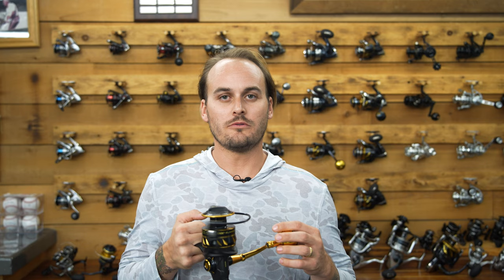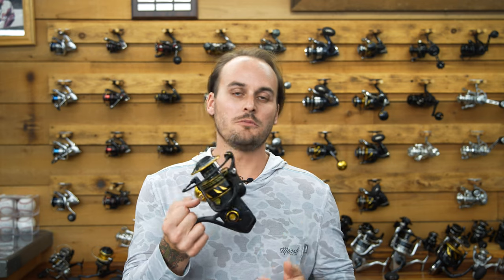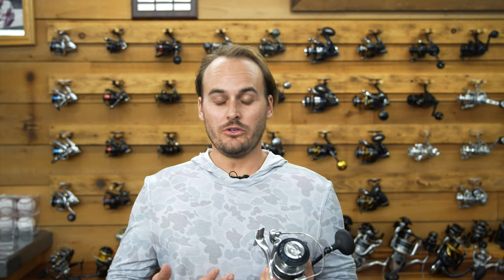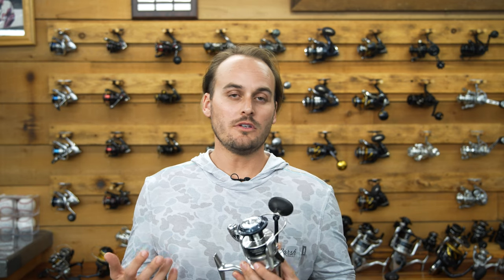So what is the best reel in this lineup? All of these reels are better in different situations. The Slammer is the best option for live bait fishing because of its weight and durability — you won't be casting as much. For artificials, the Saltus MQ 8K is your best bet because it's lighter and you can throw it all day. If you don't know what you'll be using, or plan to use both live bait and artificial, the Saragossa is the best all-around option — and it's the cheapest, so you can buy a few.